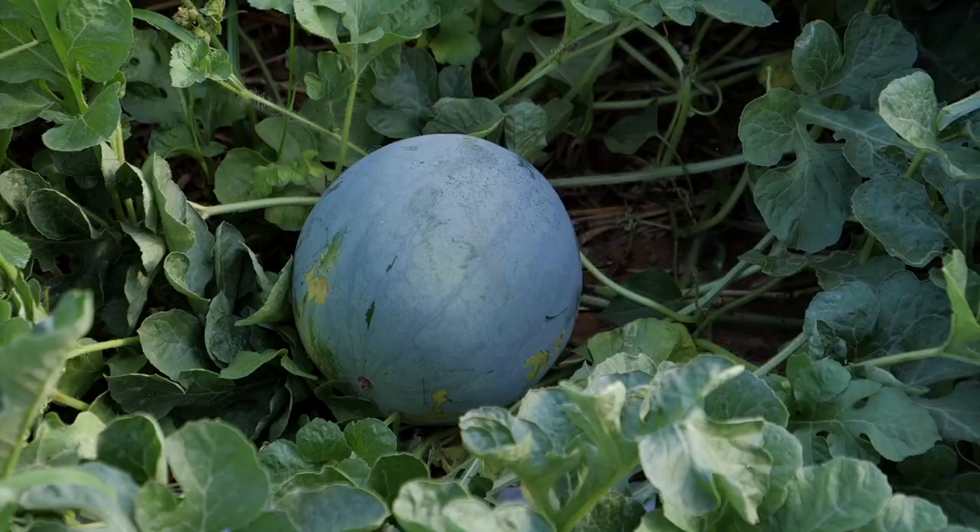Seedless watermelon is still a novelty in India. Unfortunately, in the market we will not find many seedless watermelon hybrids.